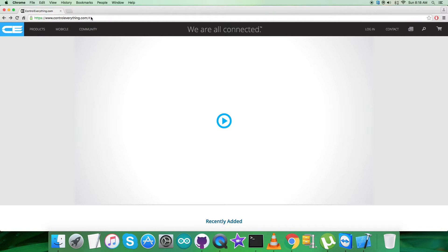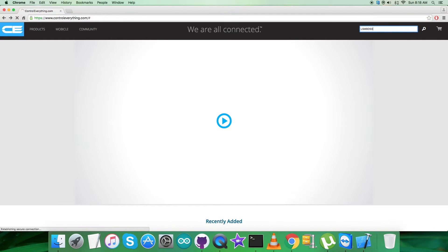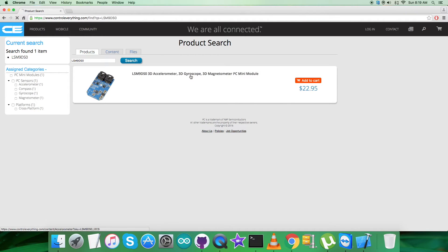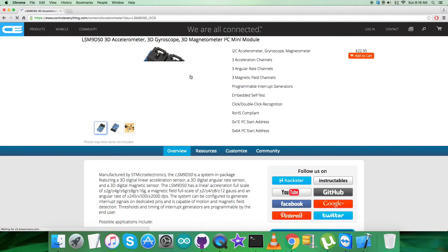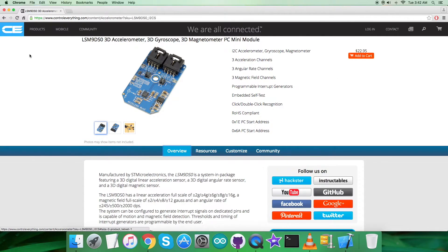To gain more knowledge about it, let's go to the website controleverything.com and search for this particular sensor. As you can see, it's a 3D accelerometer, 3D gyroscope, and 3D magnetometer, with a long list of features. You can also purchase the sensor from here.